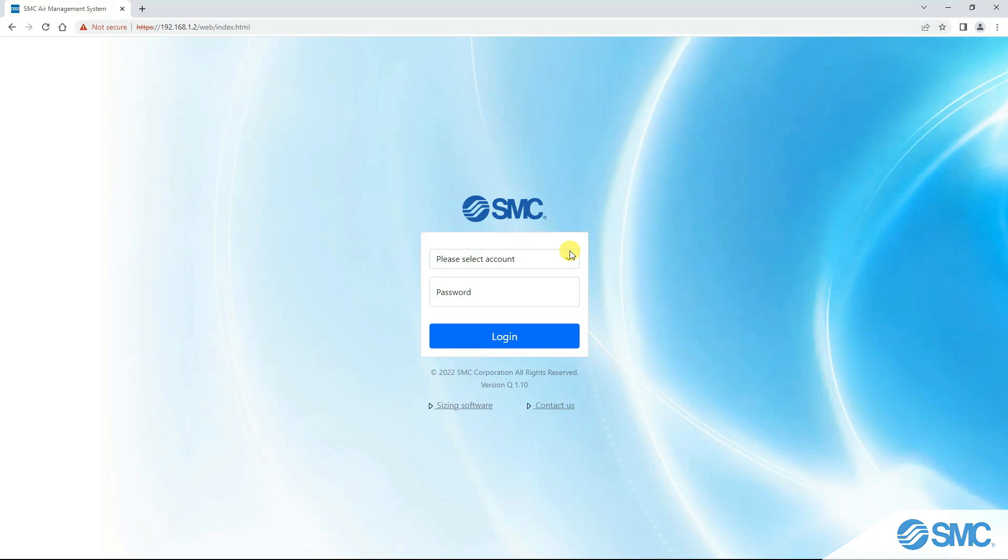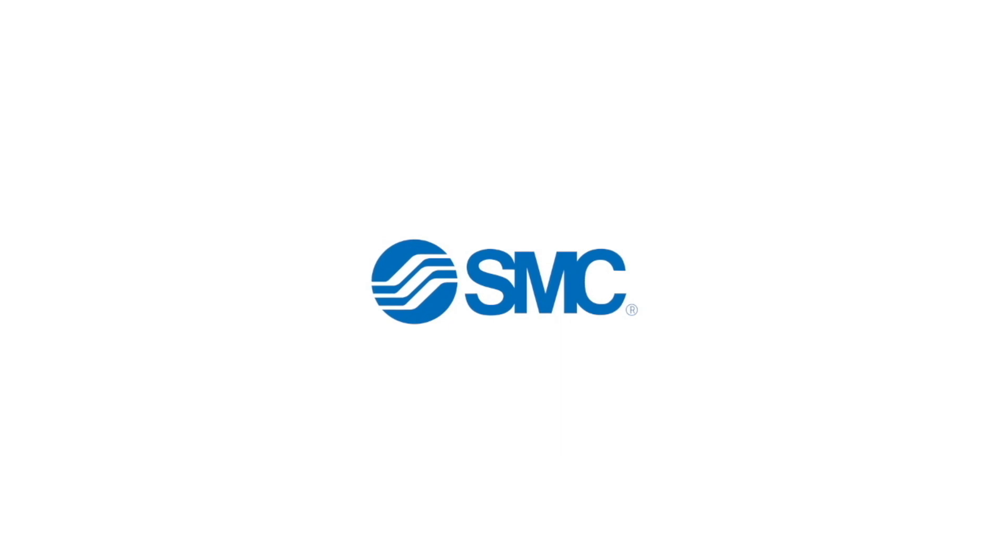Thank you. This concludes this video on the Air Management System wireless network setup and configuration.